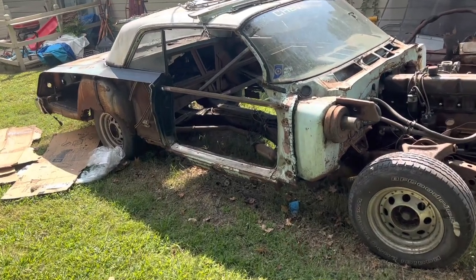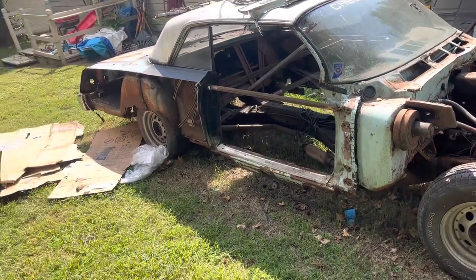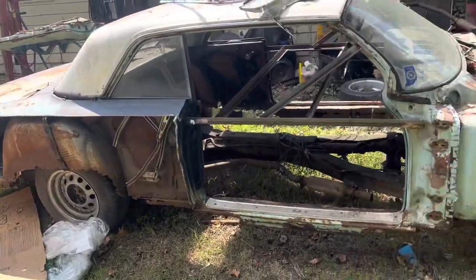All right, YouTube. I think this is part three — or part two. Just cutting it up, cutting the quarters off and stuff like that with the plasma cutter.